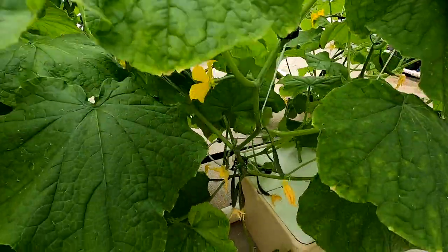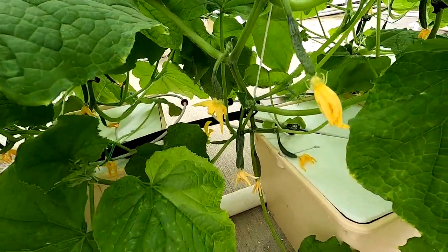There's a lot of flapping going on in here. This is pretty cool though — they're starting to look like little cucumbers and there are a lot of flowers.